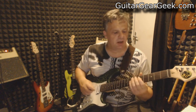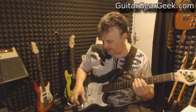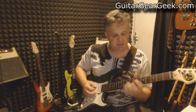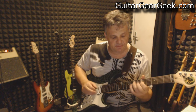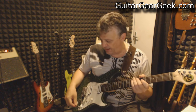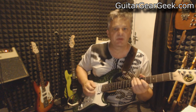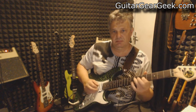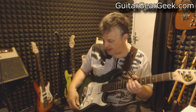Before changing guitar, I want to play some clean sound with the neck pickup in series mode. This is without the EXP. And now I put it on the mid boost position — it really gives a fat sound for playing some cool jazz.